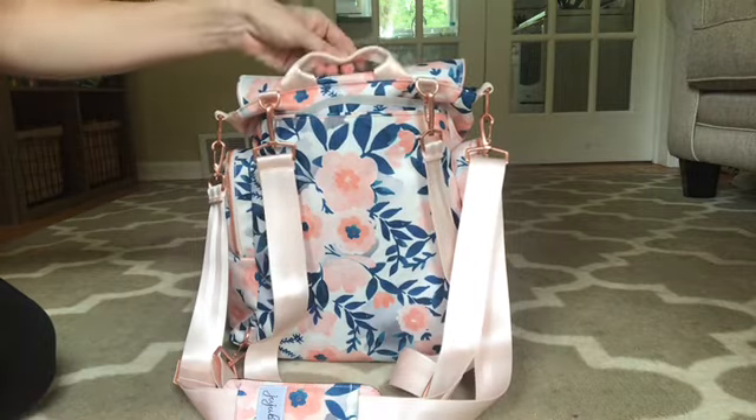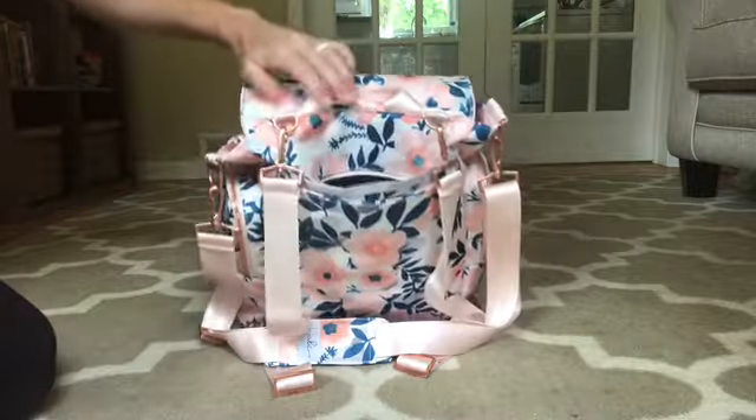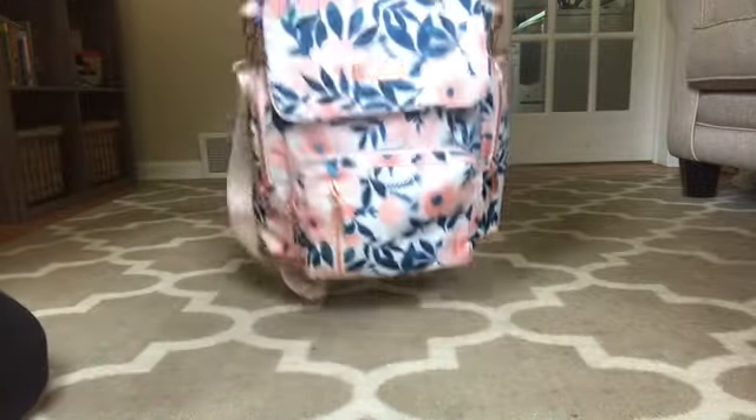This tote handle is great — grab handle. I like this back pocket. I put my sunglasses in here. I didn't really discover that pocket actually until a few days in.